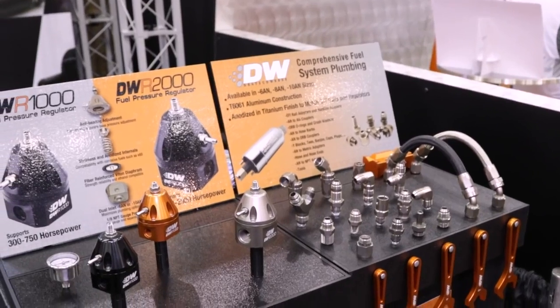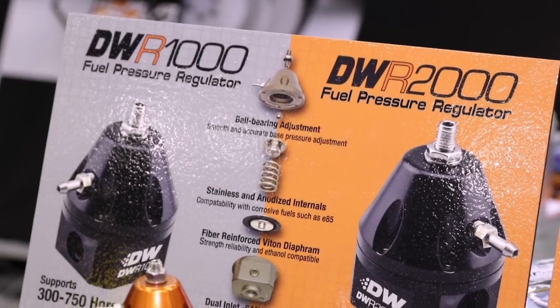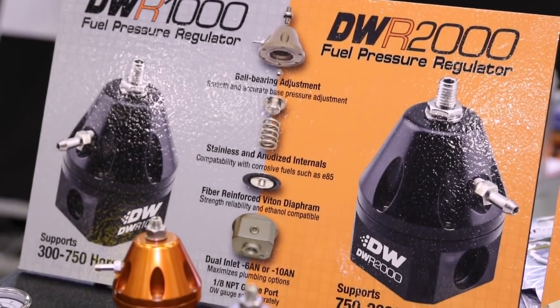We're going to talk about some new fuel regulators, but more importantly we're going to compare why you have a new one. So the DWR 1000 has been out for a while. The DWR 2000 is new here at PRI, debuting here. Why did you guys have to come up with this new one?